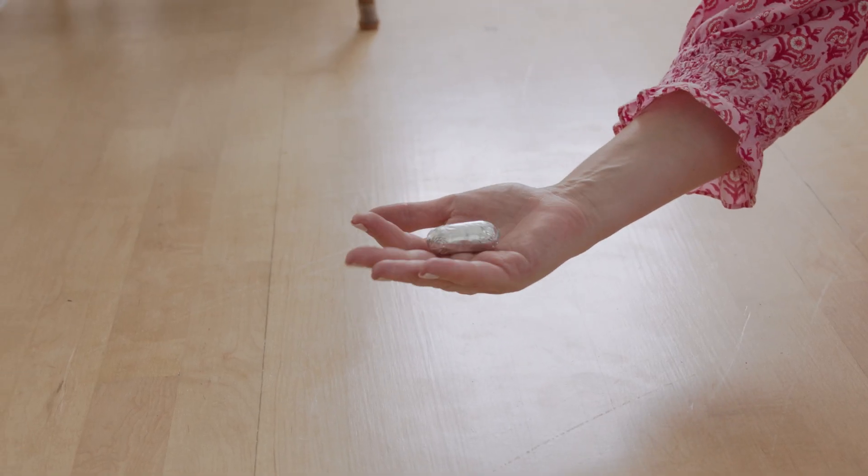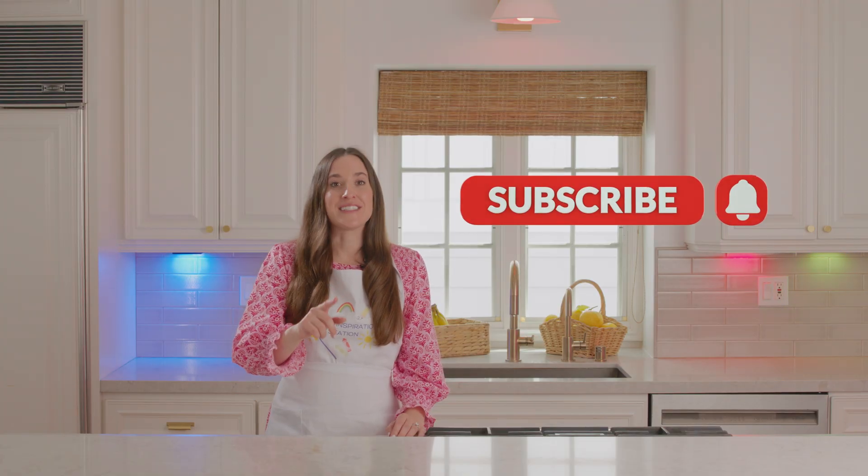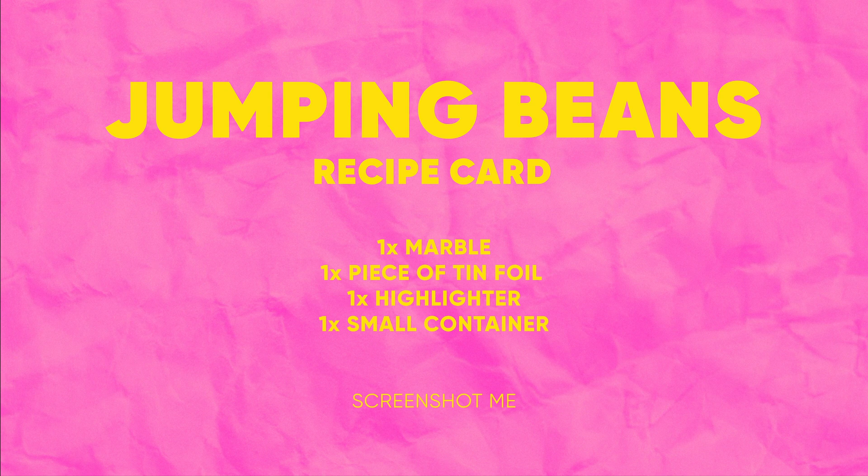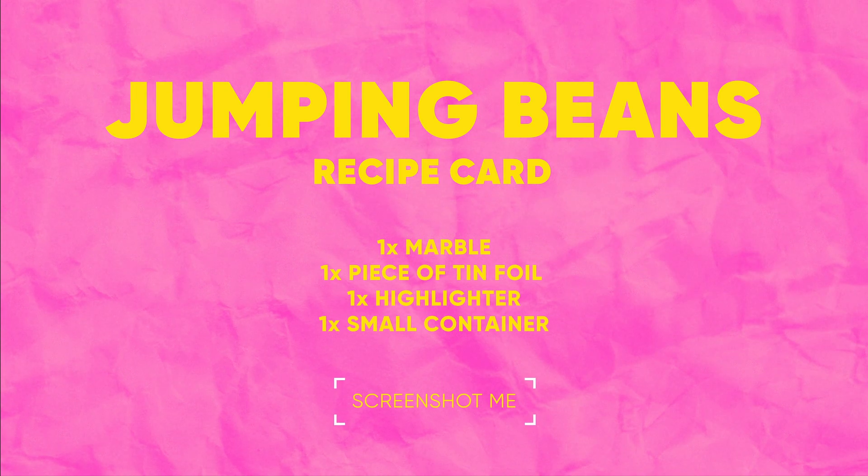That was so much fun — we made jumping beans! I hope this inspired you to use what you have at home to get creative. Grab a grown-up and subscribe so you know what we're gonna make next. Want to try this at home? Here's everything you'll need. We'll be right back!